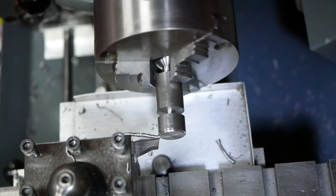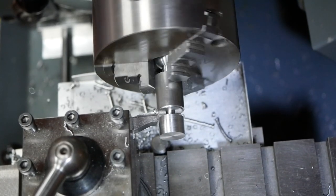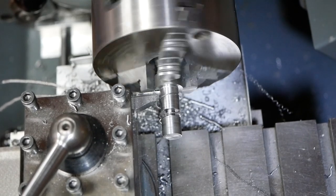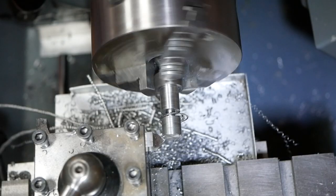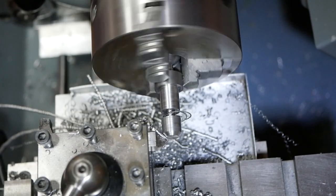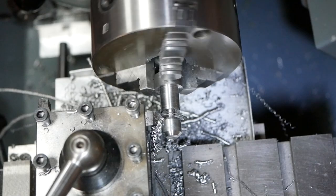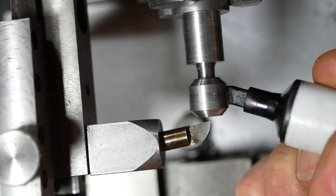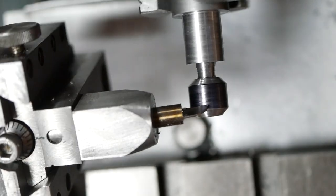With the large sphere machined, the blank is swapped around in the chuck so the smaller sphere can be formed. A marker pen is applied to the smaller ball so the point of full sphere formation can be observed.